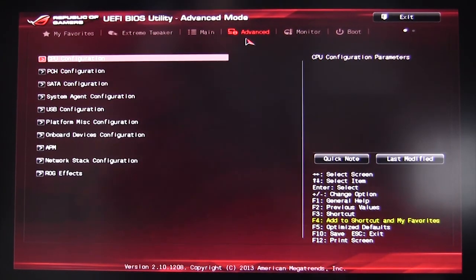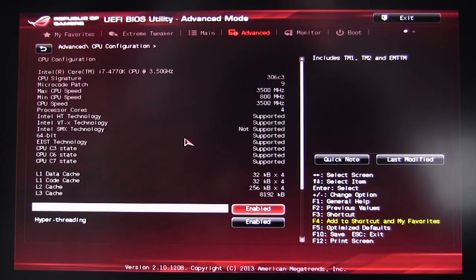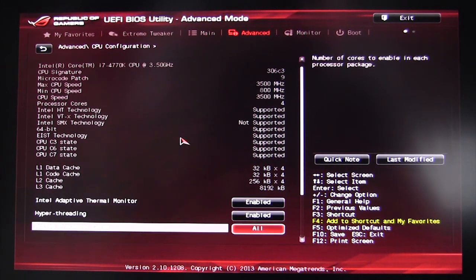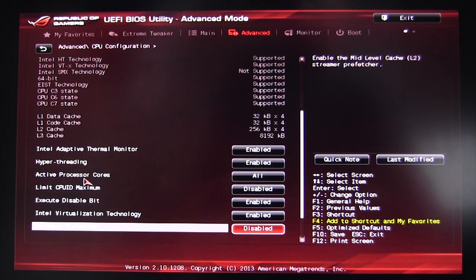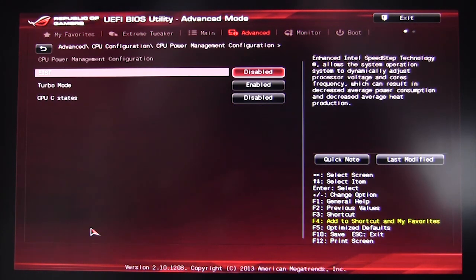In Advanced, these are the basic settings on your motherboard — many are the same across different boards. Under CPU settings, you can disable Intel features, enable or disable Hyper-Threading, set active processor cores, hardware prefetch, Intel Virtualization Technology, and more. CPU Power Management Configuration lets you toggle EIST, Turbo mode, and C-states — handy if you want your CPU running at full speed all the time without powering down.